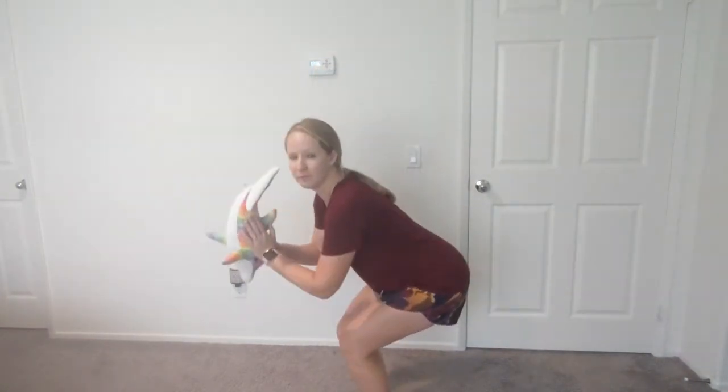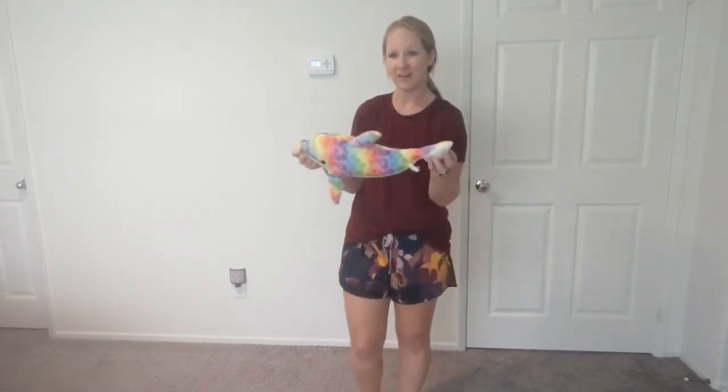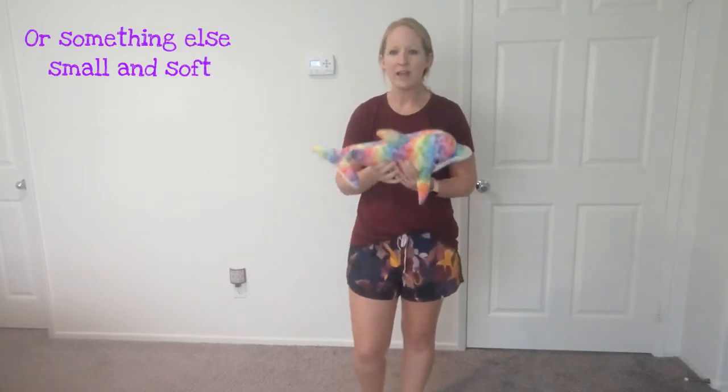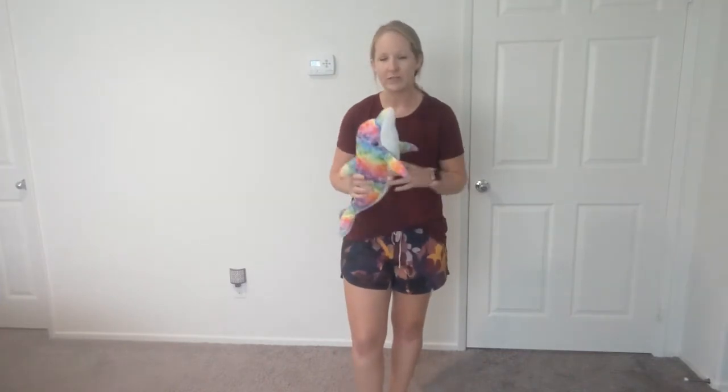Great job! Now that we've worked on our levels — low, medium, and high — and done some shapes like circles, the chair pose, and the V-sit, we are going to work on directions. For this activity you're going to need a stuffed animal — something small enough to hold in one hand, like this dolphin. Pause the video, go get a stuffed animal, then come back. Got it? Perfect!